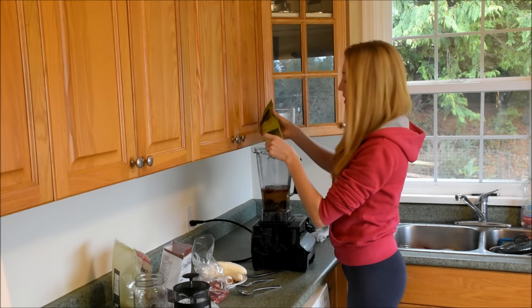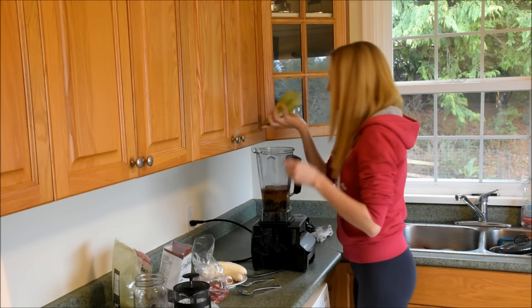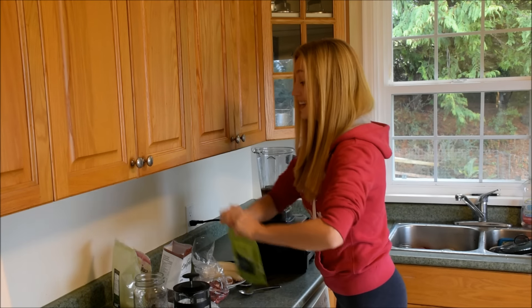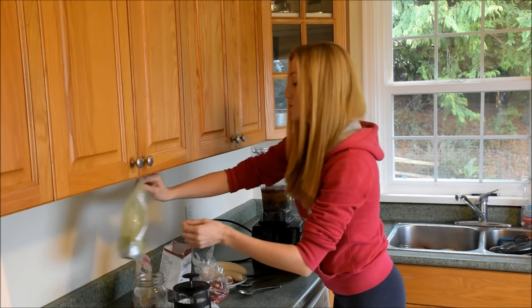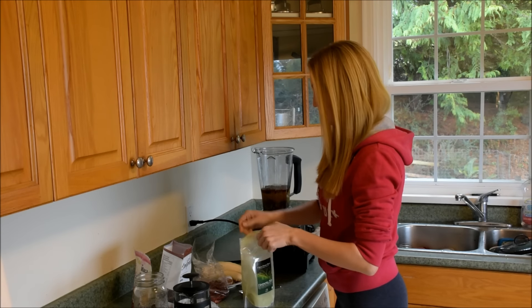I really love this company, by the way. You add in about half a teaspoon of that. And I'm going to add in some Harmonic Arts Green Power Blend, which is also fantastic — really good stuff.